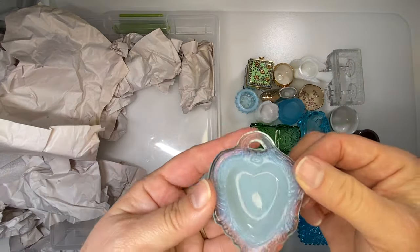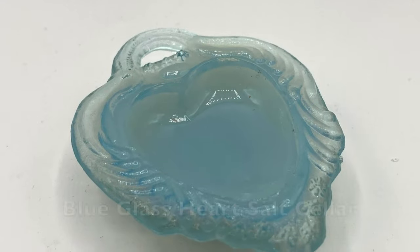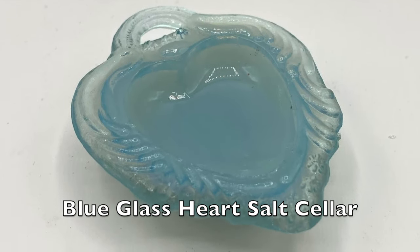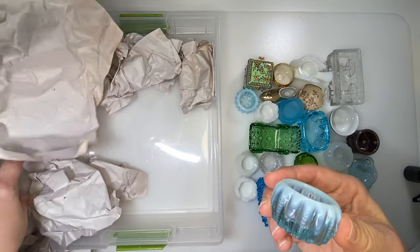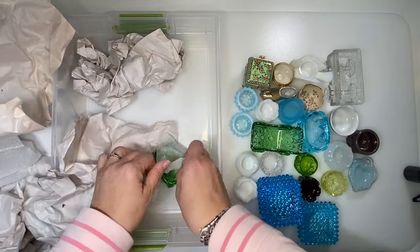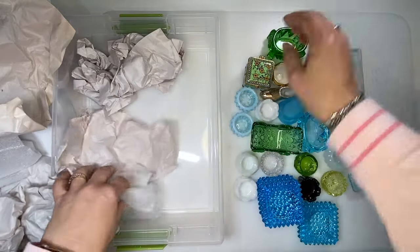This is a salt cellar. This is a salt cellar — it's fairly shallow. Another one of these, and another one of these, this time in green. An oval salt cellar.